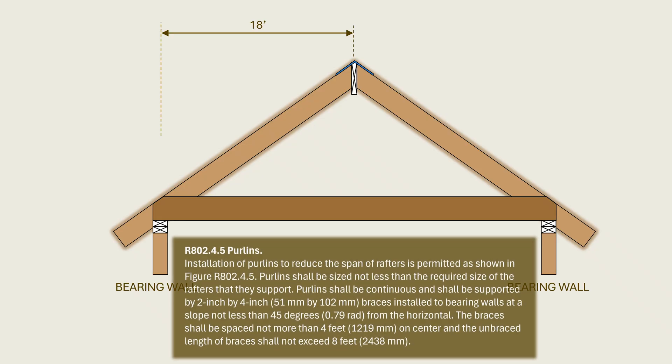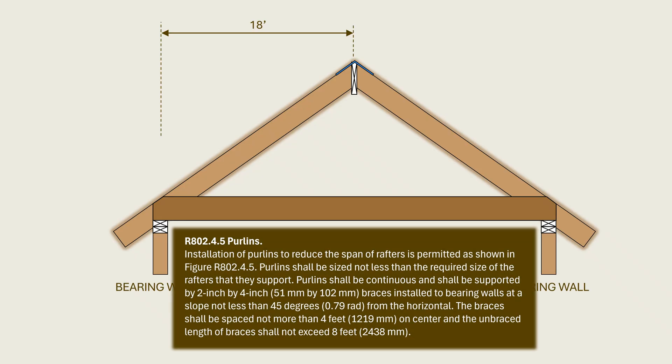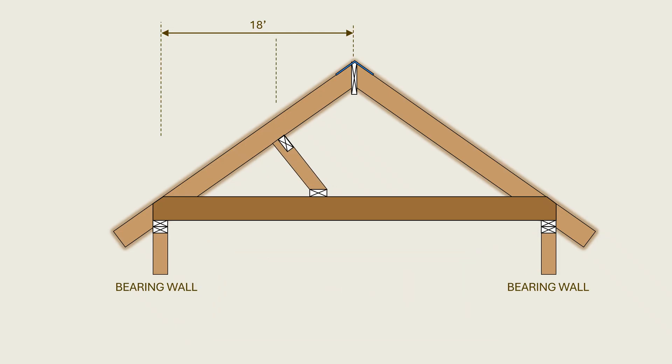This is where section R802.4.5 comes in. The code allows the designer to use purlins, which are essentially short-span beams, to support the rafters. Purlins are supported by minimum two-by-four braces spaced at a maximum spacing of four feet on center, installed vertically or at a slope not less than 45 degrees from the horizontal. The code also specifies that the unbraced length of purlin braces should not exceed eight feet. The purlin line marks the end of one span and the beginning of the other span.